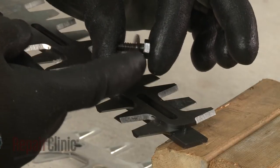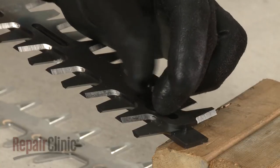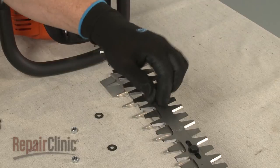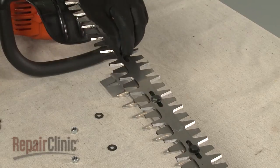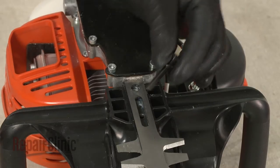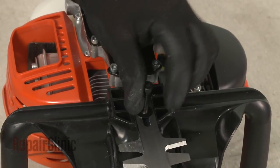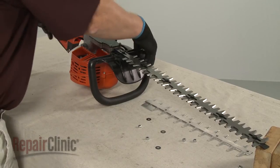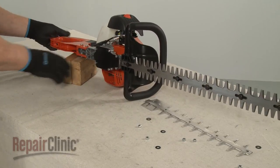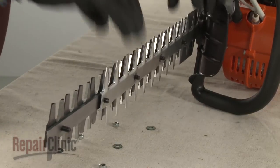With the washers intact on the mounting bolts, thread the bolts through the trimmer blades into the support. The longer bolt goes through the handle. Set the trimmer on its side. Realign the blade guard on the mounting bolts, then position the washers.